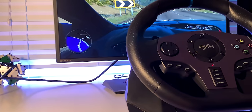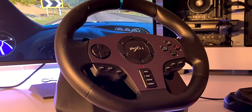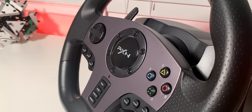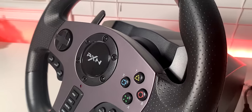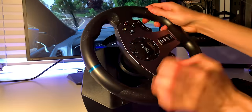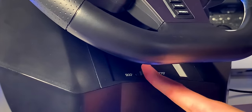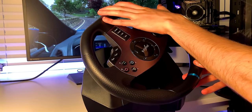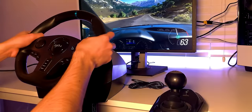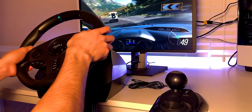Starting off with the positives, the PXN V9 definitely has some notable features. The wheel itself is ergonomically designed and is of decent size. At 11 inches in diameter, it's about the same as the Thrustmaster T150 and Logitech G29 for reference. It has a maximum wheel rotation of 900 degrees and a minimum of 270 degrees, both selectable via a switch at the bottom of the wheelbase. With your hands on the wheel, all the buttons are at close reach and the wheel rim has a decent grip to prevent slipping in-game.